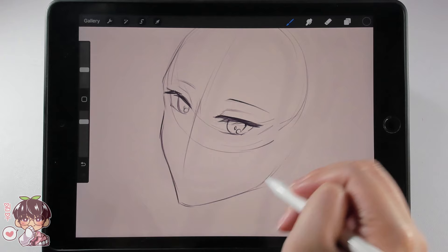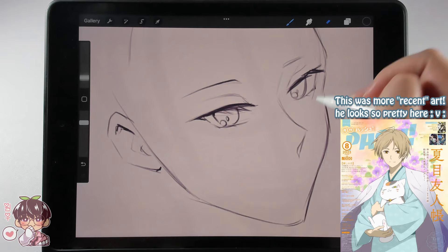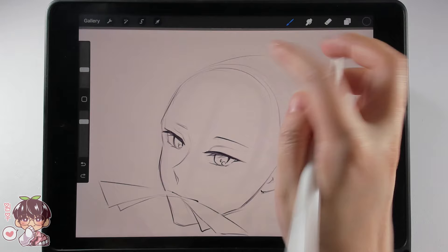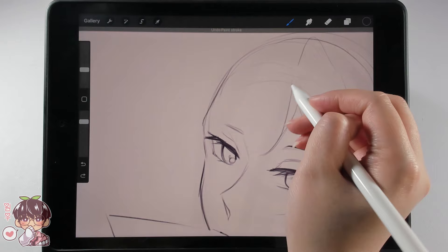I followed my sketchbook sketch closely in terms of blocking out the composition. I'm placing Natsume, who is our main character, plus his companion — we're going to call him Nyanko-sensei. For context, this is a supernatural slice-of-life anime focused on the main character growing to accept himself alongside other people who learn to love and adore him — it's a very wholesome story for the most part.